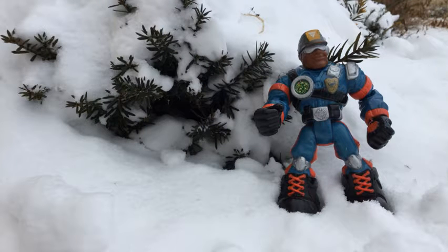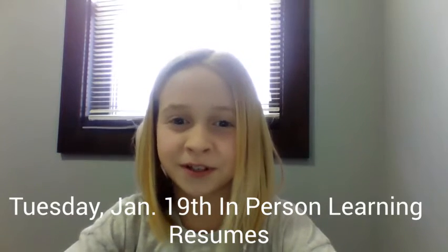Welcome to Northern Hills News! On the 19th we're going back to in-person learning. Yes!